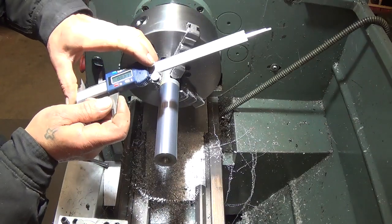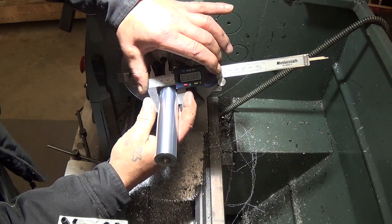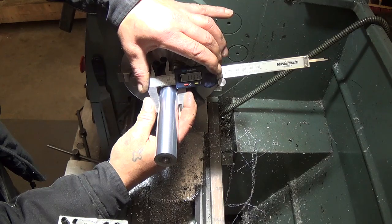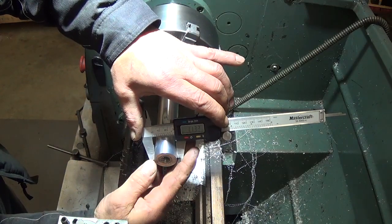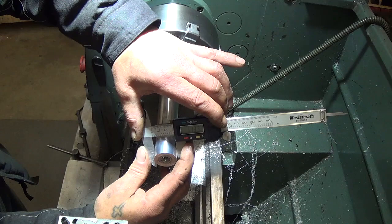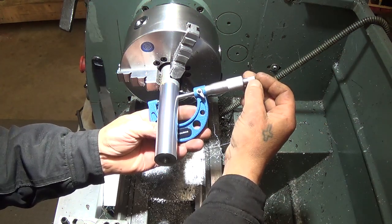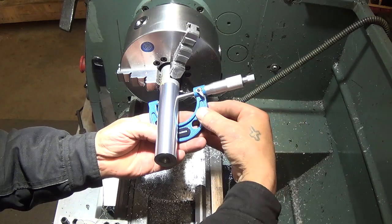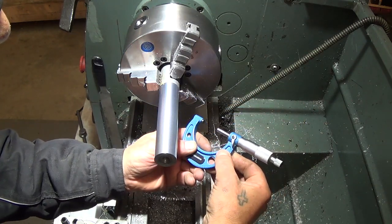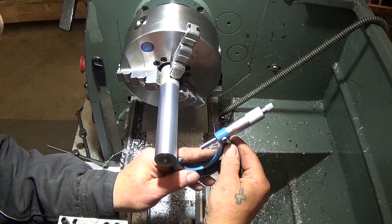We'll go once more with the C-clamps before we break out the micrometers. Readings are 1.31 and 1.32 — almost 1.33. Now we'll get out a more precise tool and try it. With the micrometer we're getting 33 and change, 33 and a half at one end, and 35 at the other — so we're about 6 tenths actual.